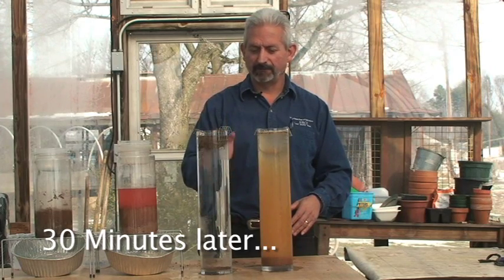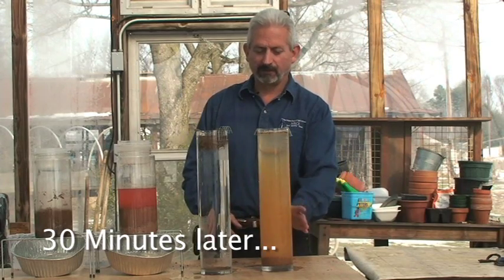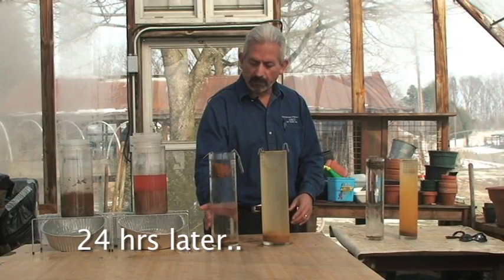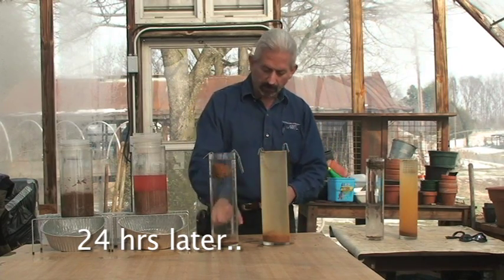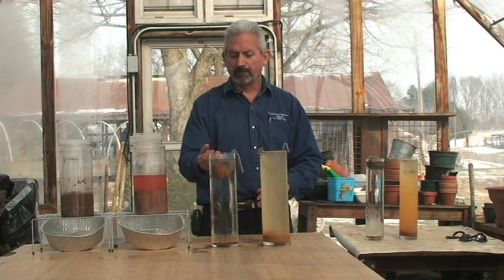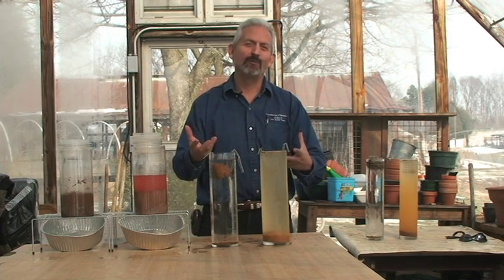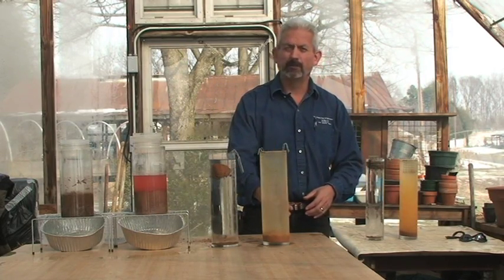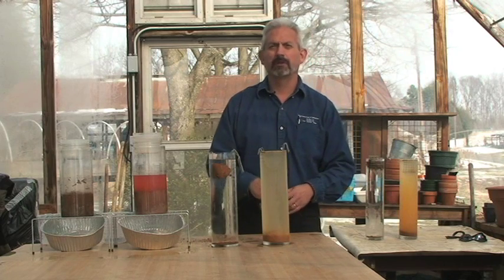Notice the color differentiation between the two glass cylinders — one is clear, and one is still clouded with suspended clay particles. This one is still clear, and notice the aggregate is still intact for the most part. Some of it fell to the bottom, but a majority of it's still intact. The reason for that is that a lot of these biological cementing glues are hydrophobic — they can repel water, but yet they still hold the particles together. This one here had very, very little — no cementing agents, no biological glues holding it — so all of it fell apart and landed in the bottom of the glass cylinder.